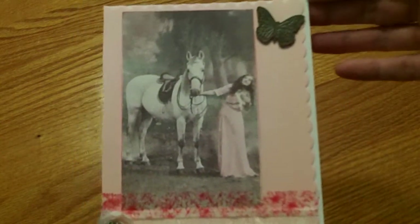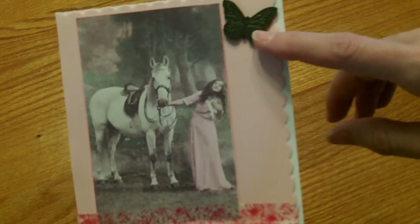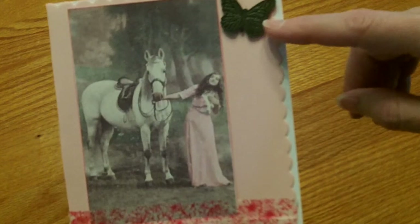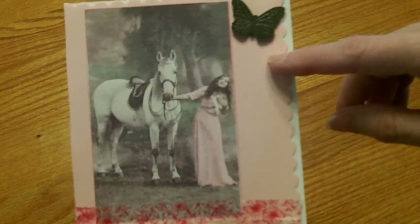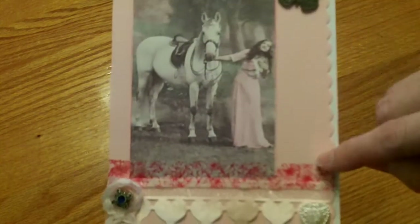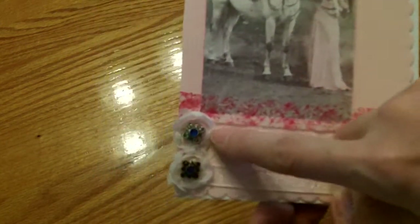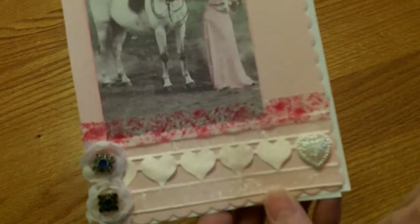I'll put that sentiment on the inside. Then I used this metal butterfly that came from the Recollections brand from Michaels that I had gotten quite a while ago — that was my metal piece. And then this is my lace and trim and my resin piece, and this is some more lace and trim. And then these two little flower centers are part of the jewelry.